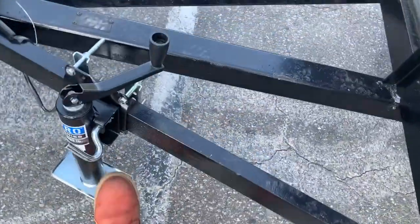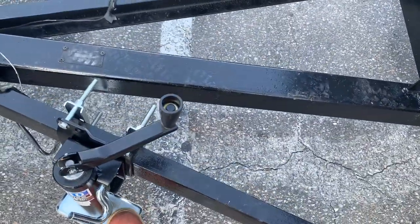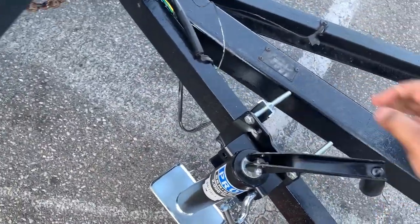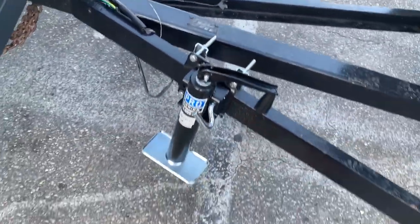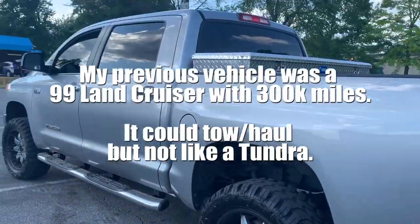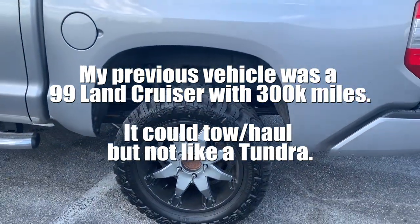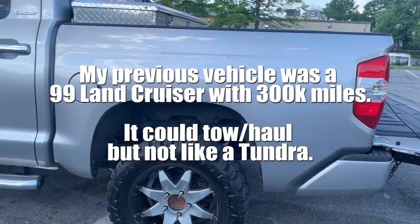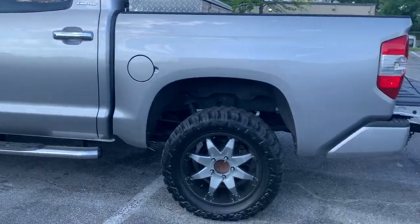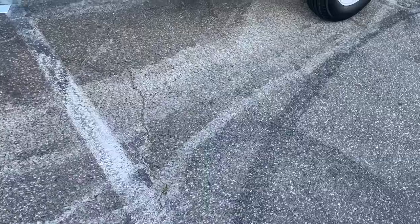The trailer hitch is secure. I need to lock this so it doesn't move. The truck is loving it — it's handling it perfectly. Nothing's wrong with pulling it. It's a true light load for this truck, not a major sag. You can barely tell the difference. Trailer is doing good.